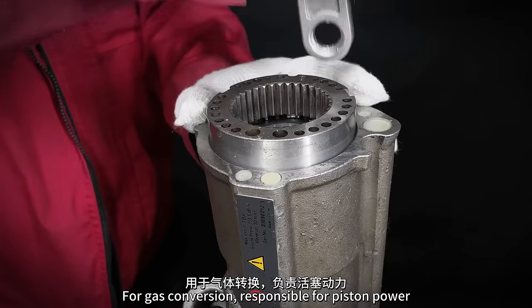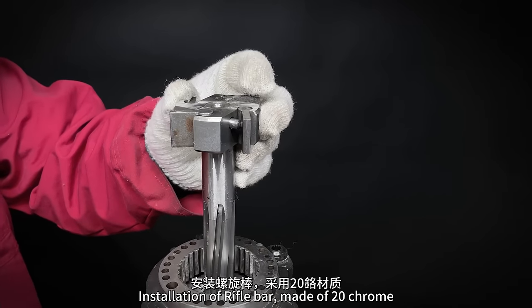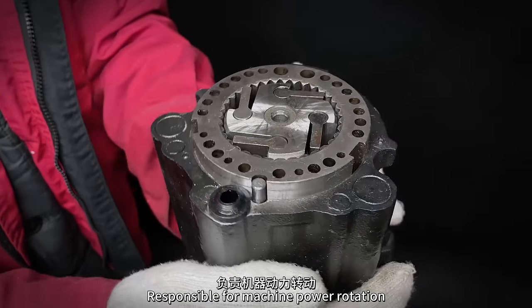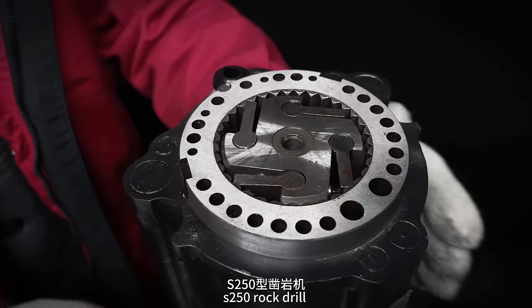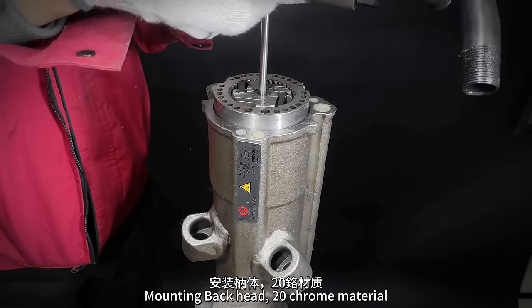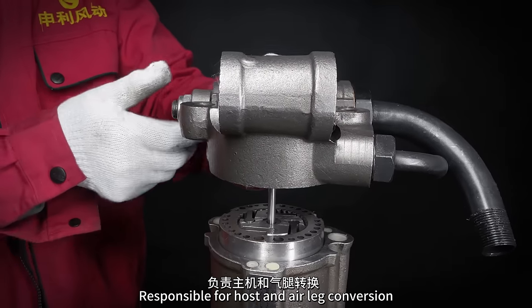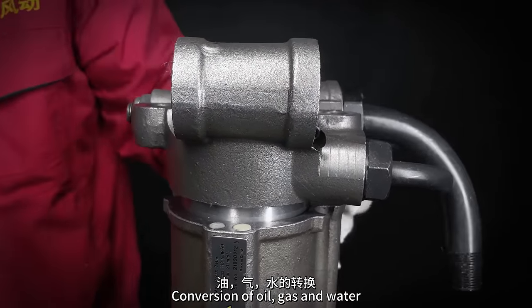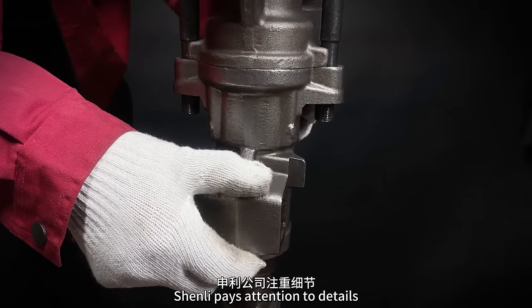Installation of the rifle bar made of 20 chrome — high hardness and wear resistance — responsible for machine power rotation. The S250 rock drill: high product speed, high force, high stability. The back head is 20 chrome material, responsible for host and air leg conversion, and conversion of oil, gas, and water.